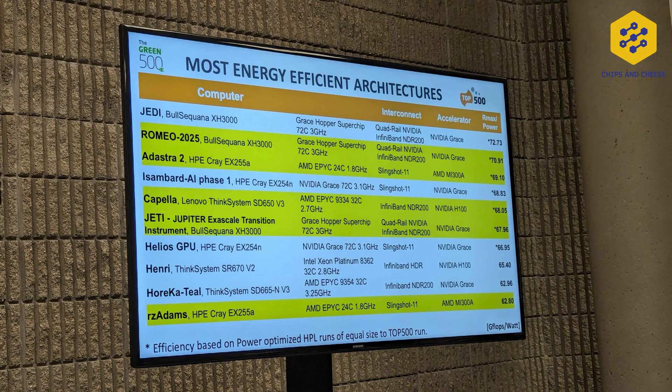Tuolumne, El Capitan, and RZ-Adams are all different systems, completely separate, with separate networks. Not all MI300A systems are here in the U.S. — there is one system in France, the Ad Astra 2 system, which scored number 3 on the Green 500, the efficiency counterpart to the Top 500, at 69.1 gigaflops per watt. Number 1 on the Green 500 was taken by JEDI, a test system for the upcoming European exascale system called Jupiter. JEDI and Jupiter are powered by NVIDIA's GH200 superchip, and number 2 is also a GH200 system, the Romeo 2025 system. JEDI scored 72.73 gigaflops per watt and Romeo scored 70.91 gigaflops per watt.